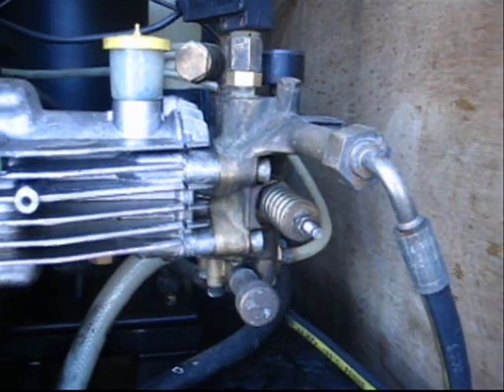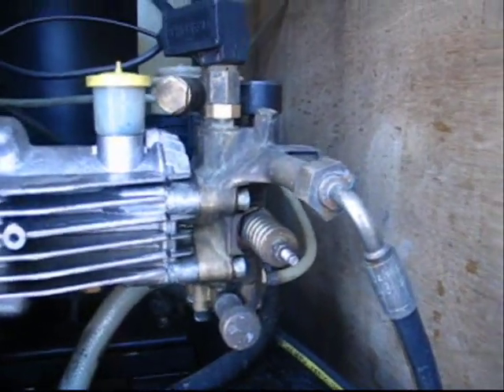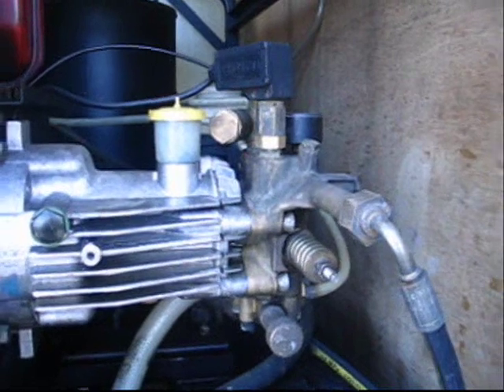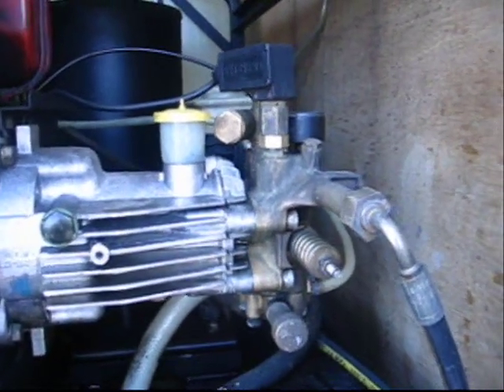We've got a Honda machine that's worth a thousand dollars and it works twice as good as this — a six hundred dollar machine. Anyways, we're really not impressed and we're going to be sending out an email wanting a replacement or our money back, because this is completely ridiculous.